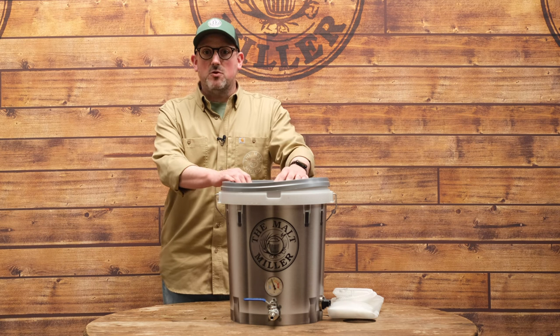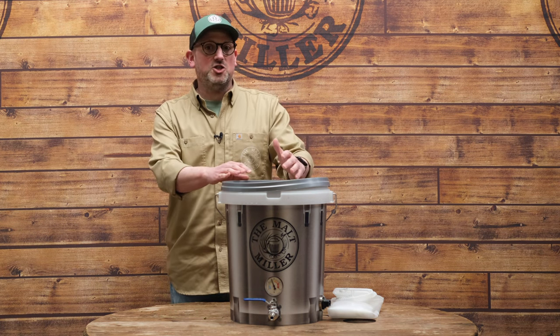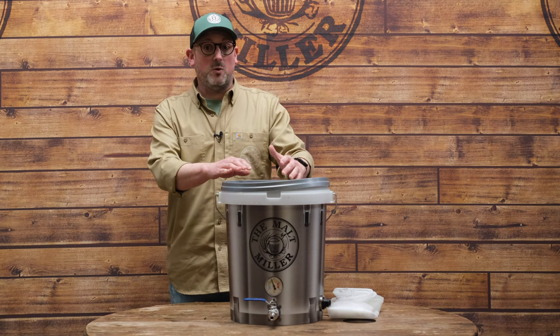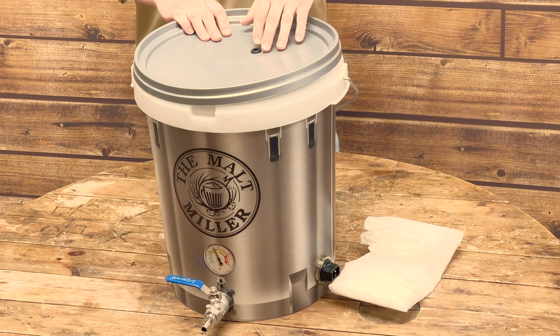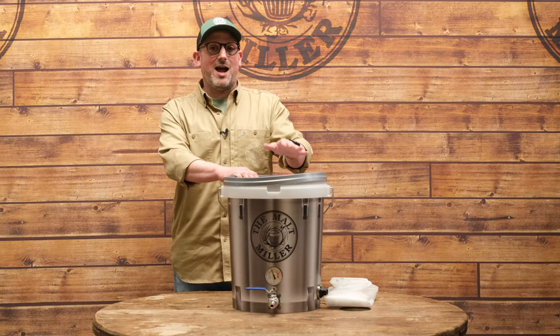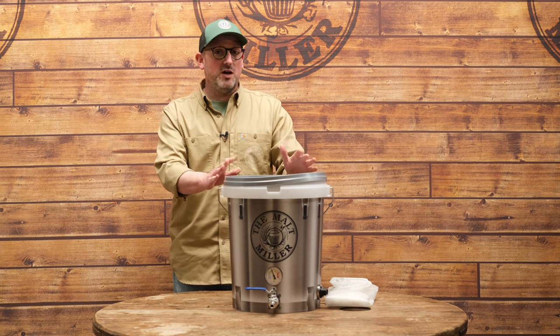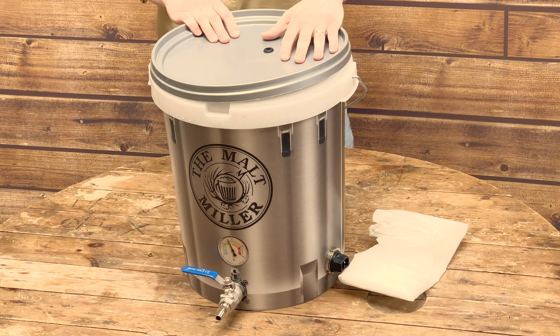You may have seen people talk about sparging, which is where after you've done the initial mash you rinse the grain with hot water. But that would involve having a second vessel for heating water and boiling. We're going down the full volume route, which we know works — we've tested it — and it means we can keep things nice and simple with one vessel to do all of the heating for us.